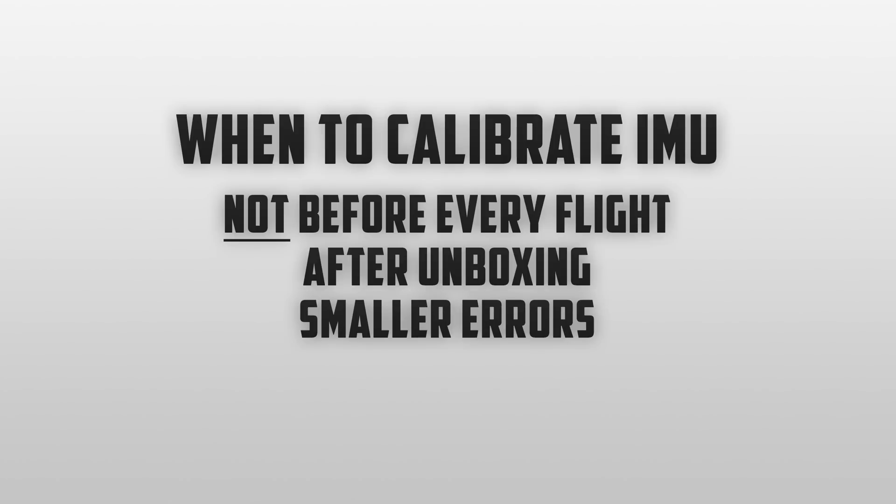Another reason you may want to calibrate your IMU is if you see small errors popping up on the left side of the screen. You get little notifications that get in the way and you need to tap the X — sometimes it's about the sensors, so you'll want to do a calibration of the IMU. If the alert is about something like high wind or anything unrelated to sensors, there's no reason to go through a full IMU calibration.